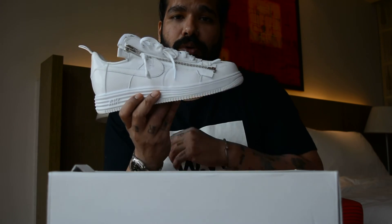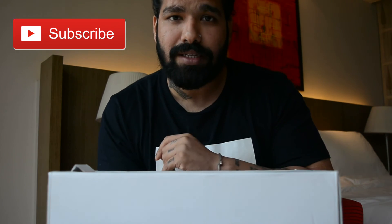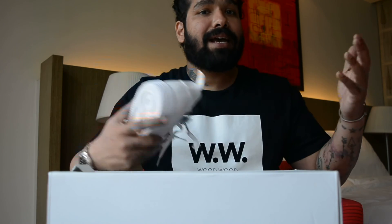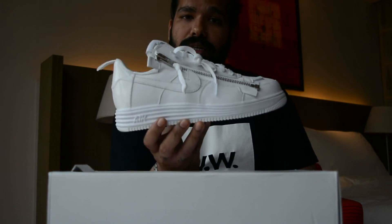I'm going to quickly pop these on to show you what they look like. If you're new to the channel, make sure to smash that subscribe button — I'm going to have three back-to-back sneaker unboxing videos. And if you haven't already, give this video a thumbs up, because nothing says classic like an Air Force One.